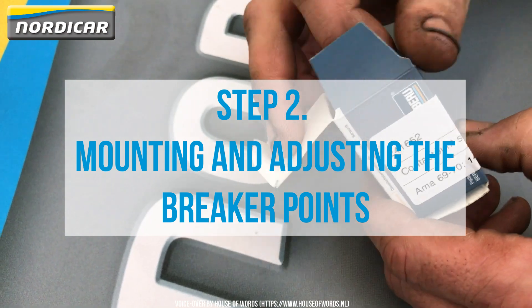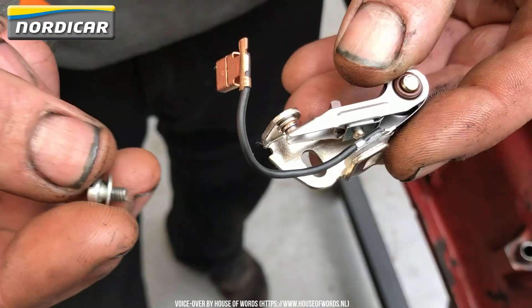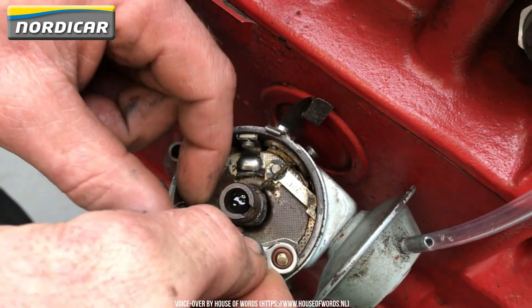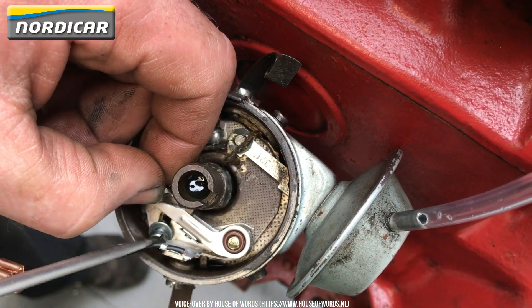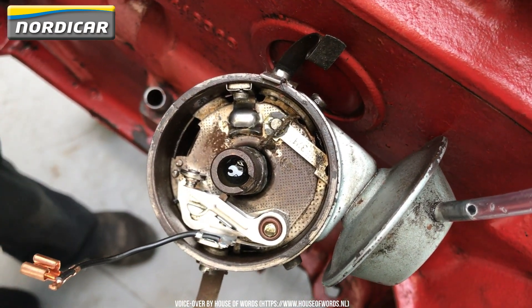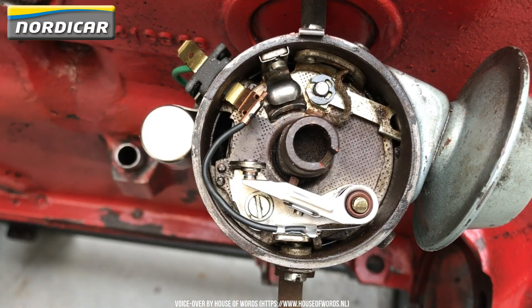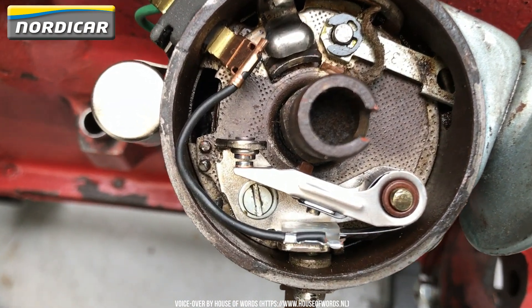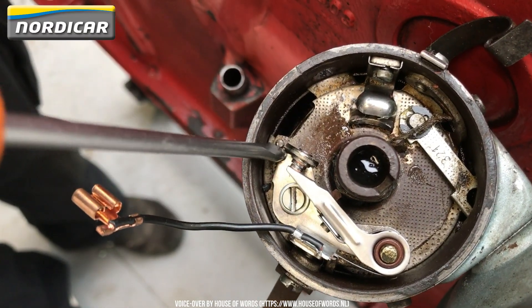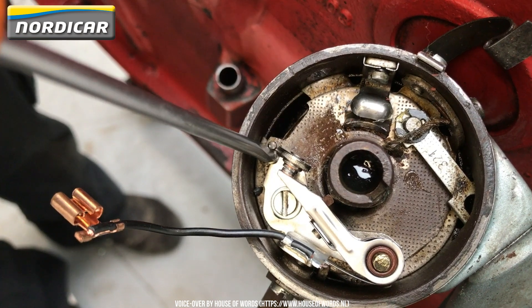Step 2: Mounting and adjusting the breaker points. We're now going to mount the new breaker points. Tighten the bolts in a way that it is still possible to adjust the breaker points. Now, turn the engine so that the breaker points are fully opened. The fibre block on the breaker points should be placed on a corner of the axle. We can move the breaker points with a flat screwdriver. If this goes stiff, you'll have to loosen the bolt of the breaker points. If this gives too easily, you'll have to tighten the bolt of the breaker points.